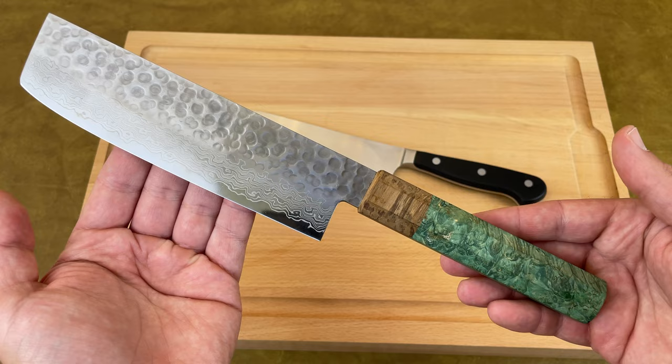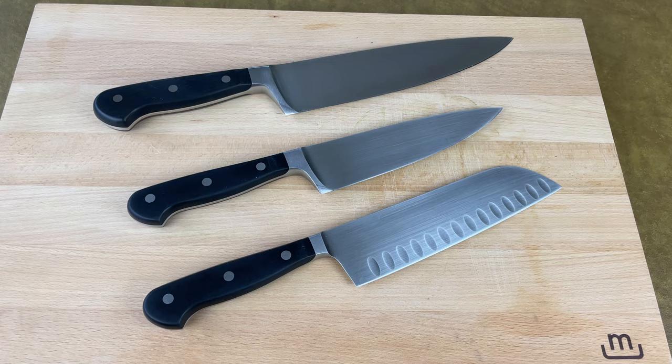At the end, I'll let you know about a few knife sets that are actually worth buying and explain why. So if you're starting completely from scratch, or you're ready to throw out your old knives and invest in better quality, more functional pieces, keep watching.